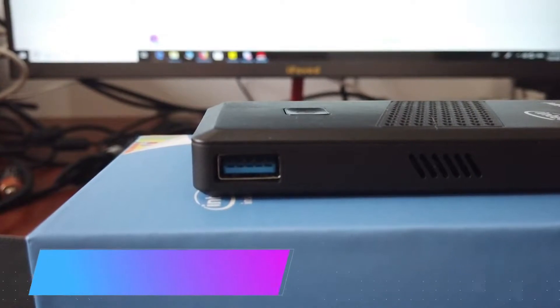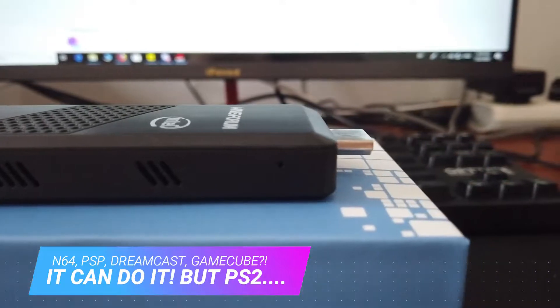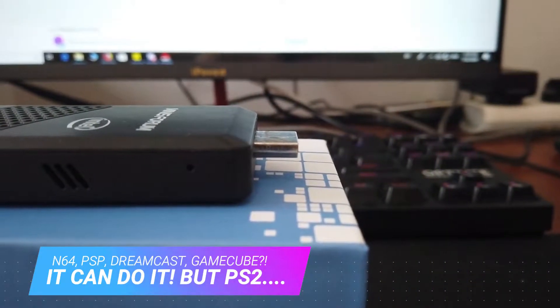So without further ado, let's take a look at N64, PSP, Dreamcast, Gamecube, and even PS2 emulation on the S40 using Batocera Linux.